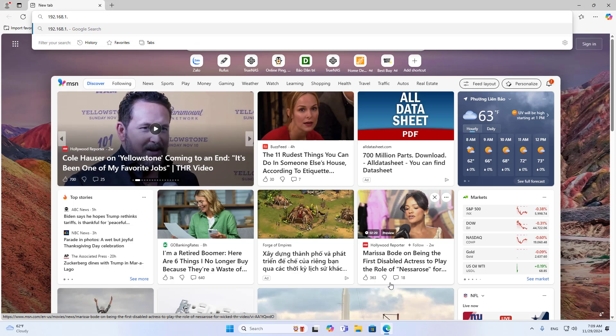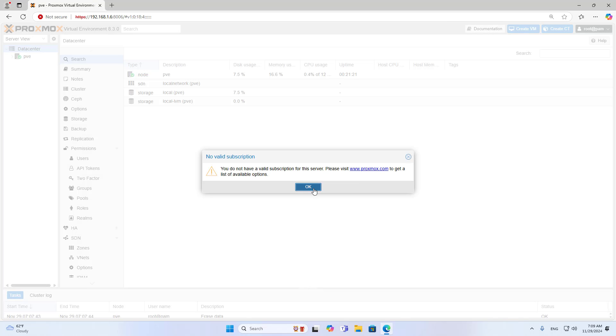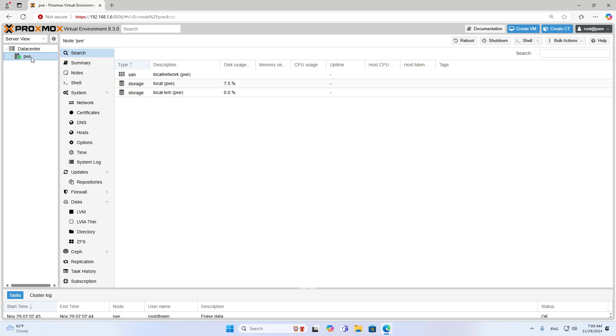Hello. Welcome to how to create a network storage server on a virtual server. I use TrueNAS Scale to create a network storage server on Proxmox.